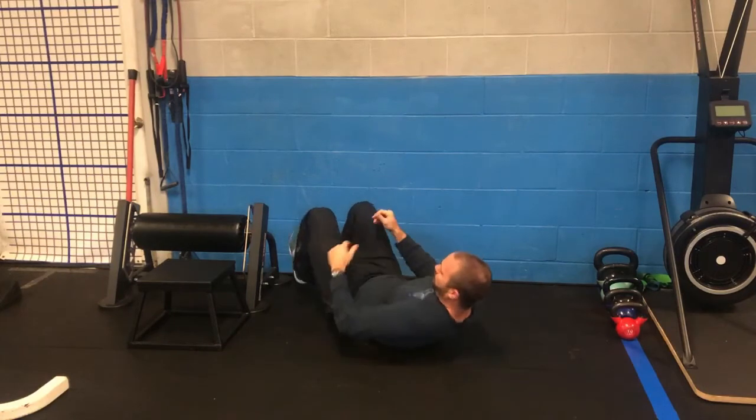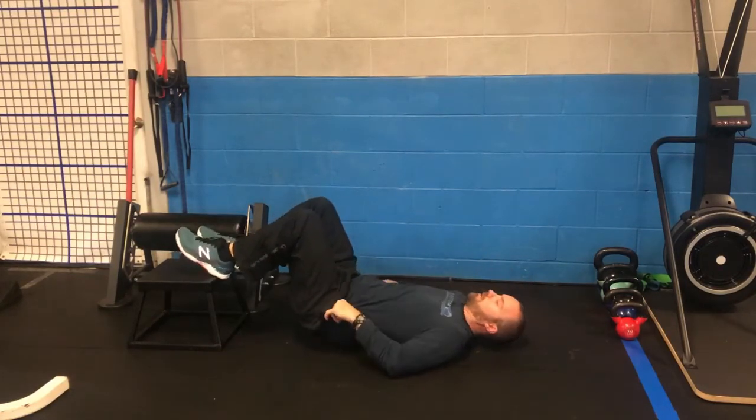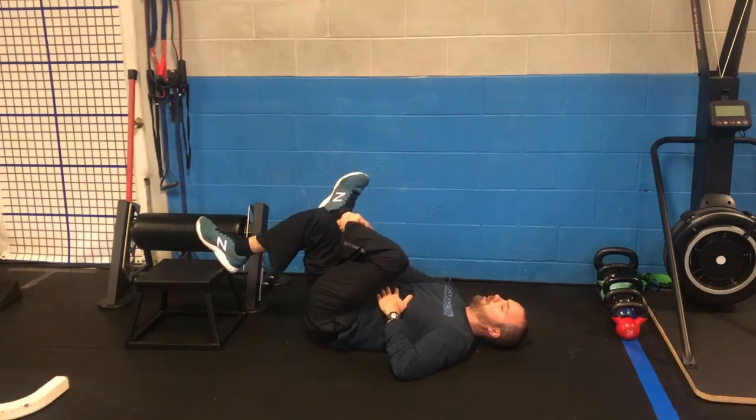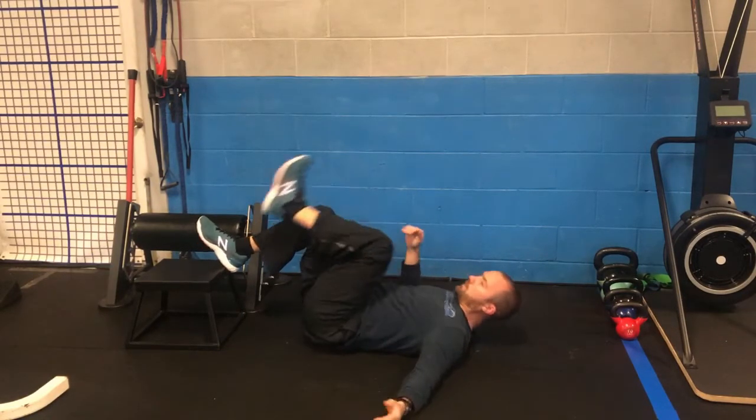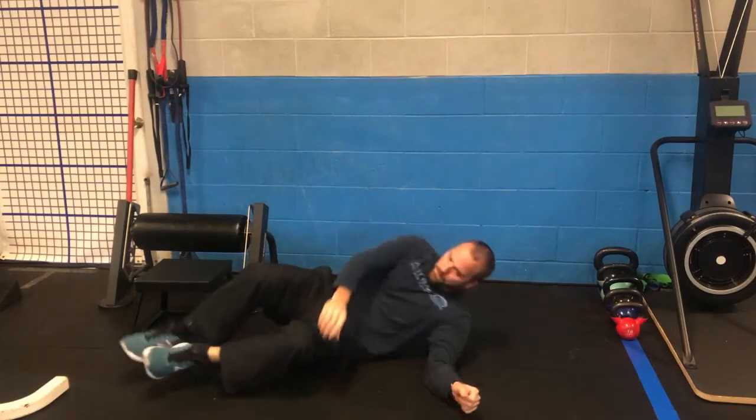From the side angle, you're at 90 degrees on the wall, you take your leg and cross it over — we're looking to get this stretch down here in the hip. That's your first stretch to focus on.